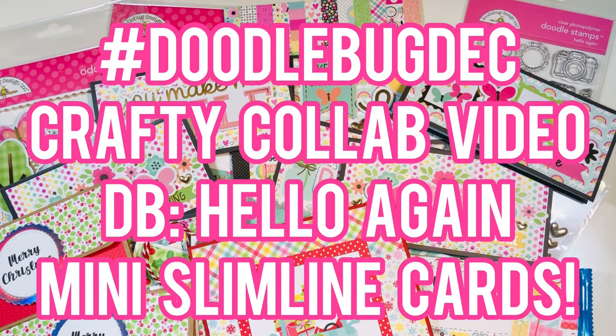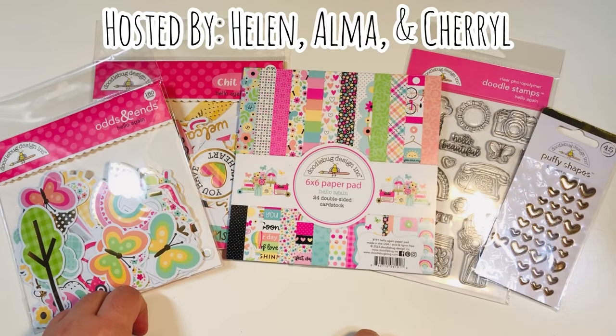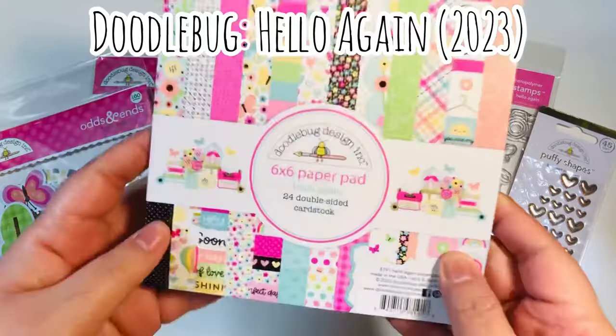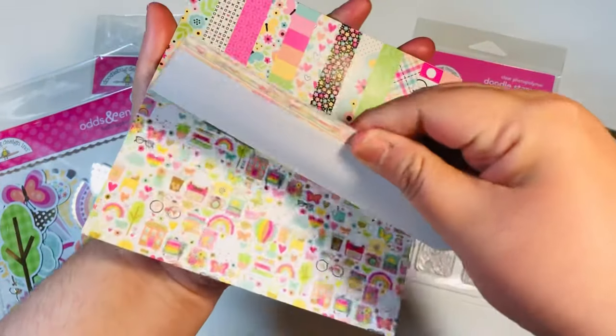Hi everyone, Leddy here. Welcome to hashtag Doodle Bug December — this is the crafty collab video. I'm using Doodle Bug's Hello Again collection. Welcome back everyone for hashtag Doodle Bug December, a collab hosted by Helen, Alma, and Cheryl. I've already done a ton of Christmas projects for Doodle Bug Christmas but I'll show those at the end.